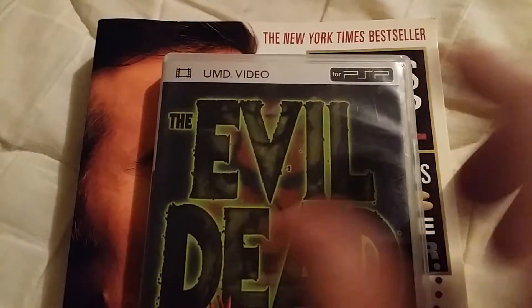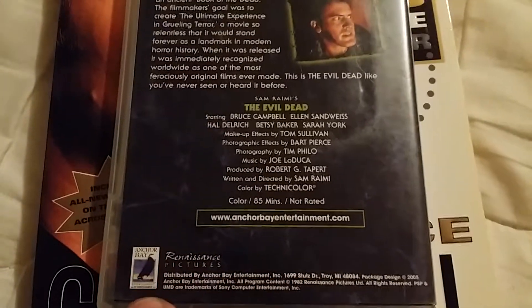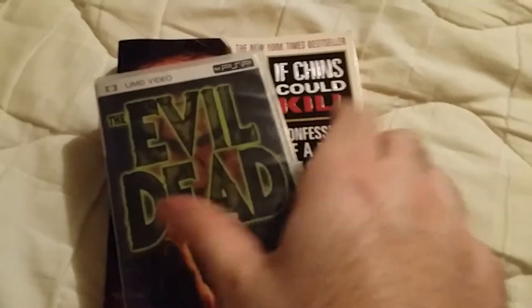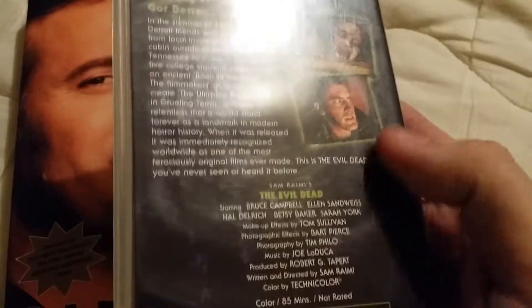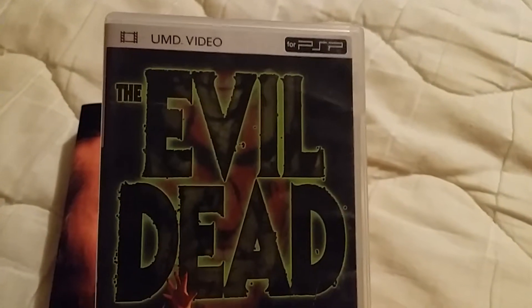I think these are called UMD videos — I'm not really sure. Please put in the comments below if you know about these. The only reason I got it was it's Anchor Bay, which is pretty cool, and it's Evil Dead. When you open it up it's got these cool little things you can play on. I found it pretty cheap. The case is a little rough — it's got a small indention and it's a bit worn — but it ain't too bad.